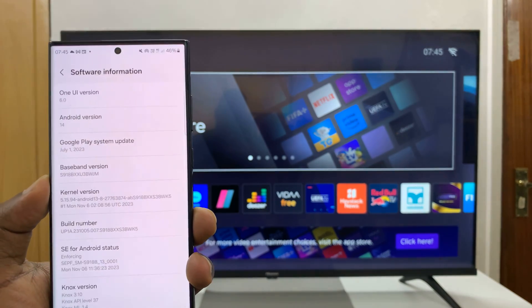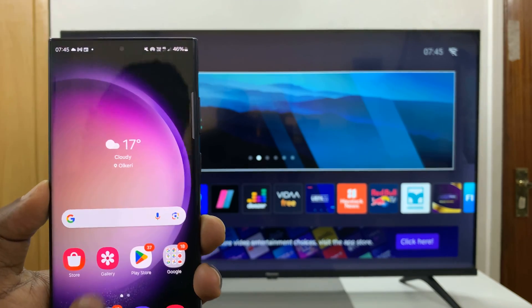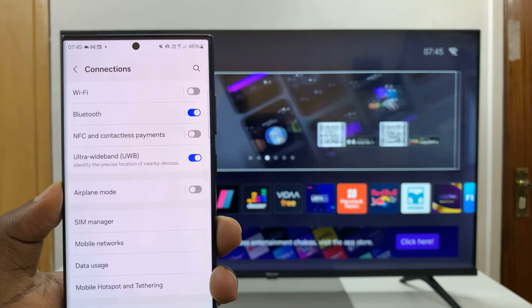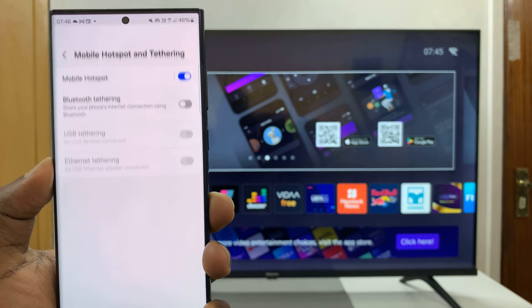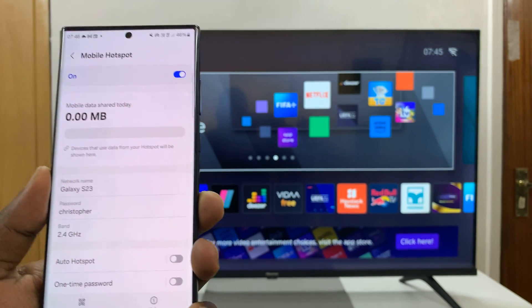For this Samsung phone, it's very simple. Just go to Settings, then Connections, then Mobile Hotspot and Tethering. Go to Hotspot and enable hotspot from here.